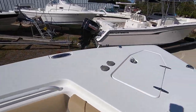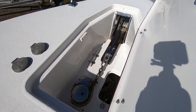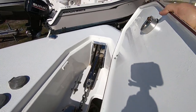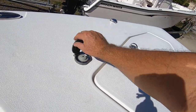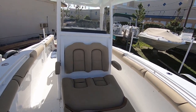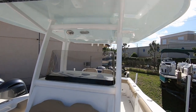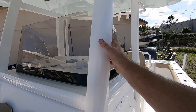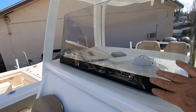Stepping up to the bow is the anchor locker with the stainless steel windlass — a nice polished 10-kilogram plow anchor with foot pedals for up and down. Looking aft, you see the coffin box and the solid fiberglass T-top with an auxiliary LED light. It's a powder-coated aluminum T-top with no bubbling all the way down — all solid — and a nice tall windshield.